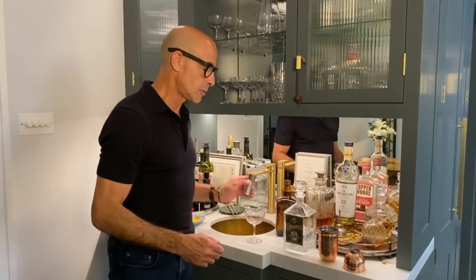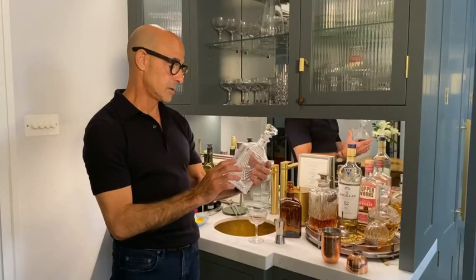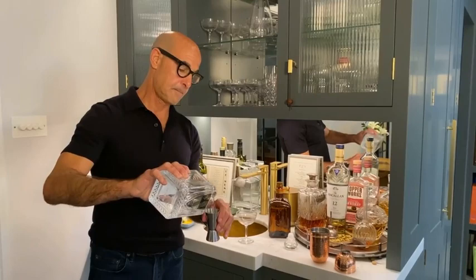A shot of Cointreau, and then a shot of this wonderful gin. I can't actually pronounce the name of the gin, but it's really good — Arting Stahls. It's Paul Feig's gin, it's really good. But you use obviously whatever gin you want. Then we'll do a double shot of gin.